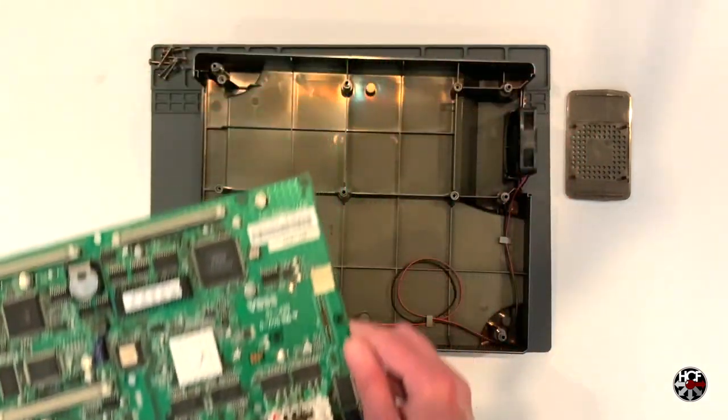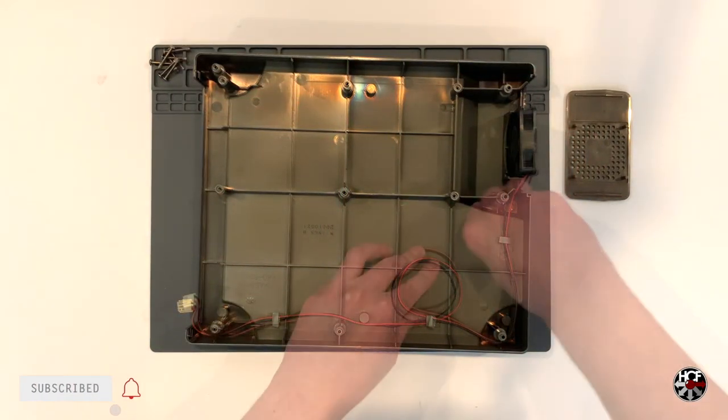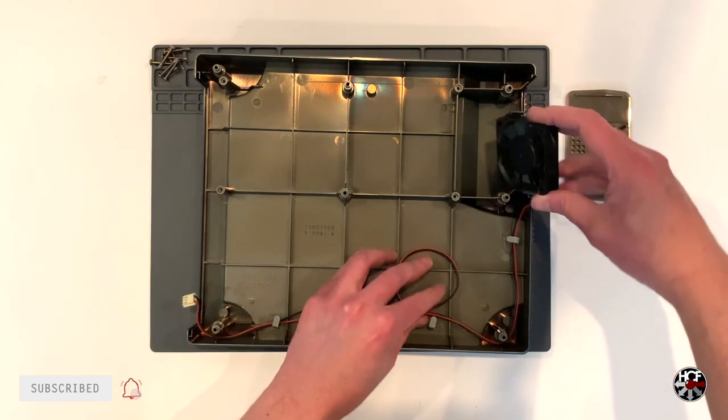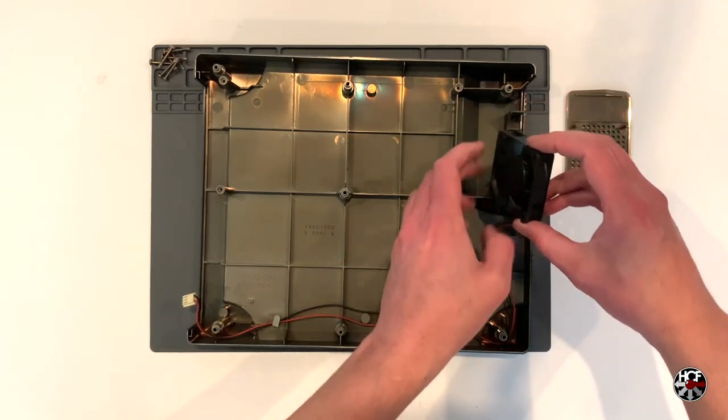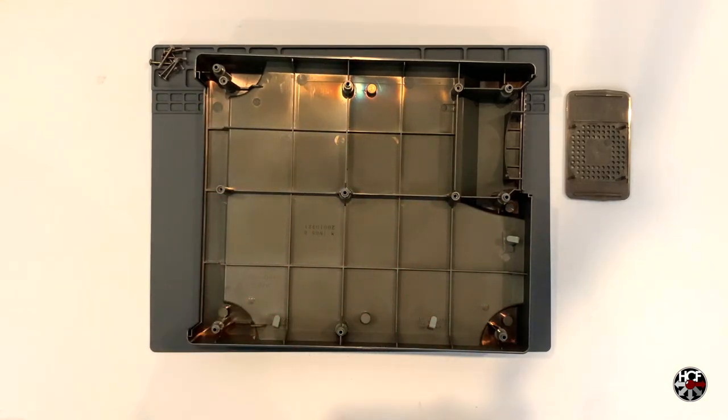With the motherboard removed, we can see the fan case is being held in place with clips. Simply unbend those clips to release the cable and remove the fan. Once we've got the fan removed, we can put the shell to one side and start preparing the new fans for installation.